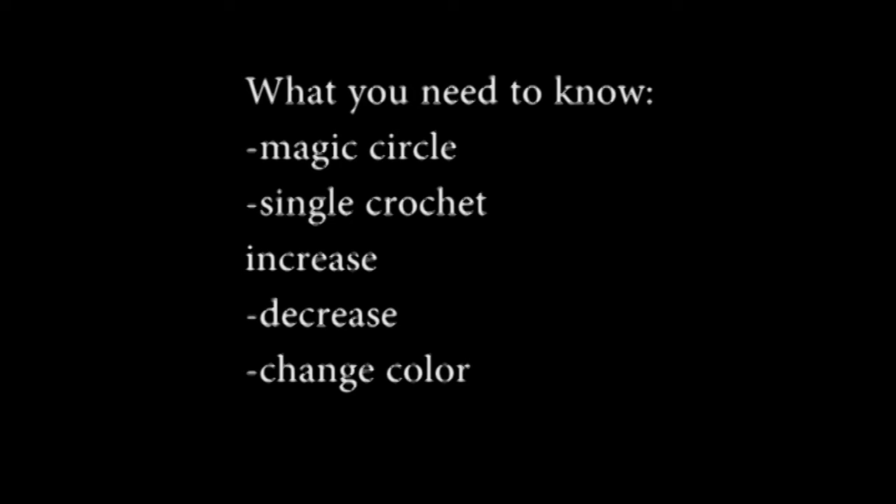Third, I don't tell you how to do the stitch every video because I provide a link to show you how to do the stitches before we start the video. And fourth, if the video is going too fast and I've gotten to the next step before you have, pause the video.